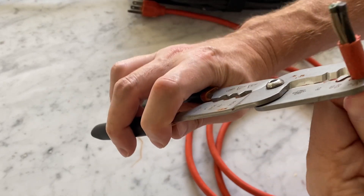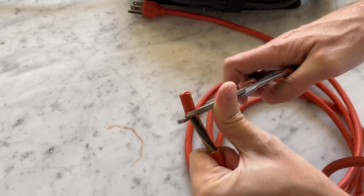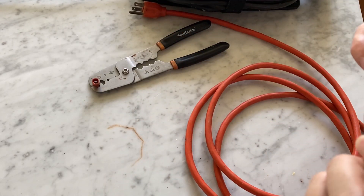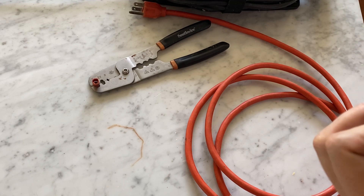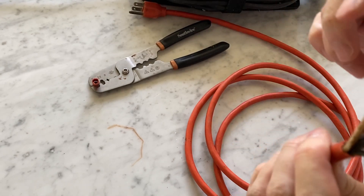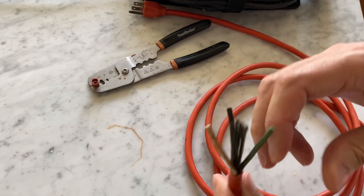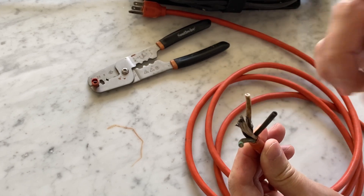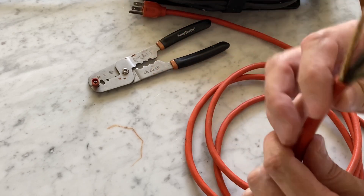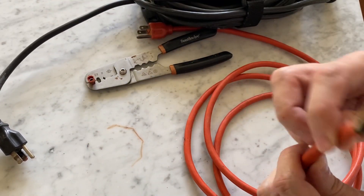Right now I'm cutting away the protective sheathing so I can get access to the wires, and then I'll strip the individual wires. I'm sort of surprised that there's more than just three wires in here. There are three wires and then what I assume is a strength cord so that you're pulling on it rather than the wires. But we have three — a positive, negative, and a ground is my assumption.